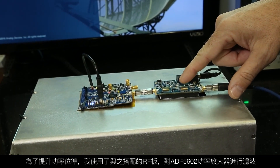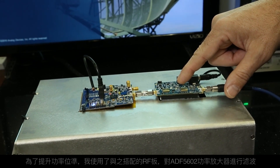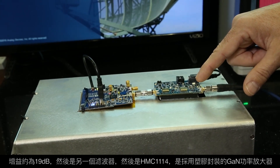The RF board includes some filtering, the ADF5602 power amplifier providing about 19 dB of gain, then another filter, and then the HMC1114 GaN in a plastic package power amplifier.